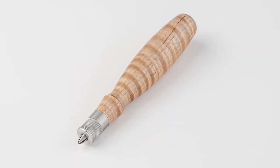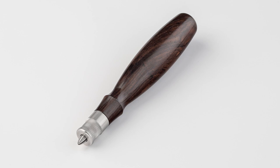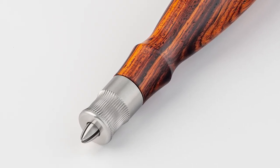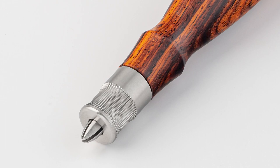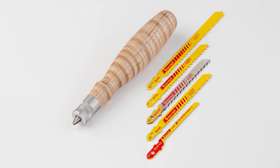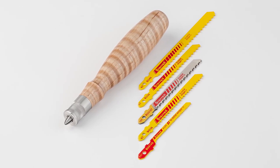You have your choice of infused figured maple, African blackwood, or cocobolo for the handle. The closing collar for the collet is available in stainless steel or Cerakote black stainless steel. And we'll get you started with a five blade variety pack of Starrett Jigsaw Blades.